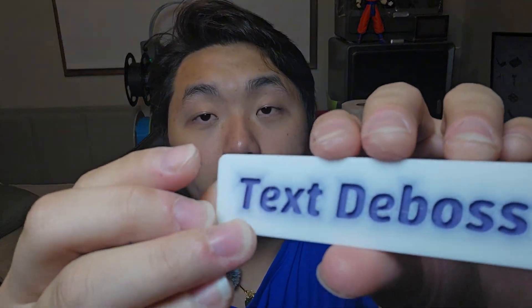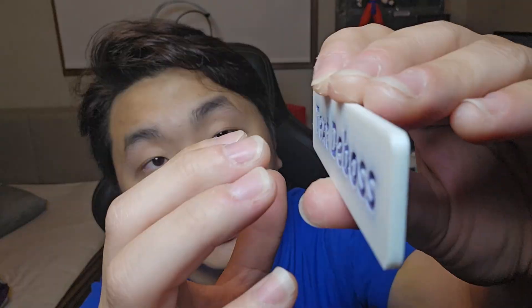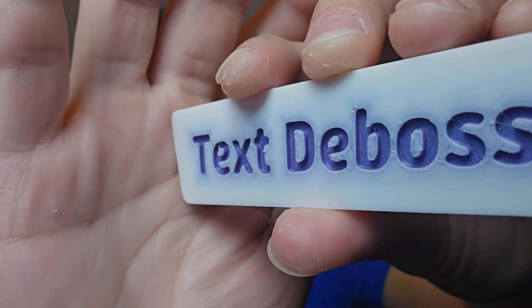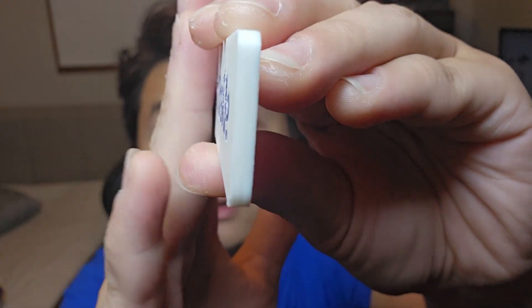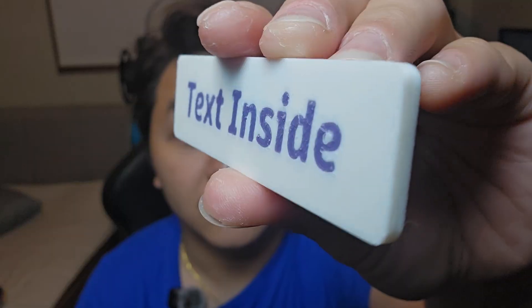The second type is text debossed, where the text is pushing into the piece — the text is indented into the plastic. The third type I call 'text inside.' I don't know the proper name for this, but the text and the back piece are flushed with each other, so the text is written right into the back piece of plastic.